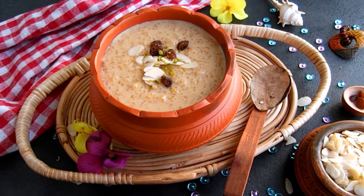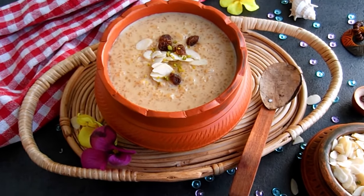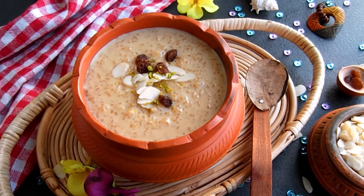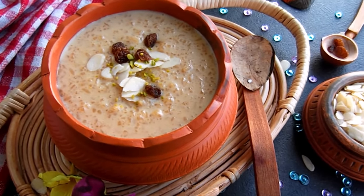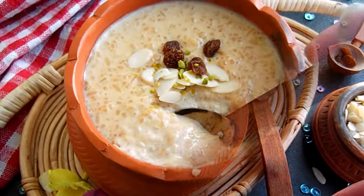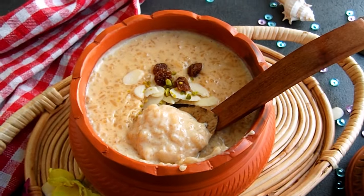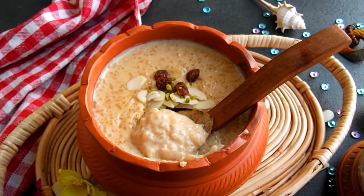Hello everyone, Assalamualaikum. In this day, we will learn about 9 recipes. This recipe is very special for us. This is a new recipe for 10,996 — and for the old recipe, we can use 2,995.